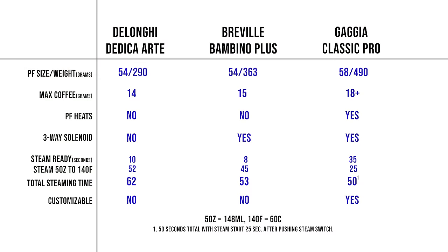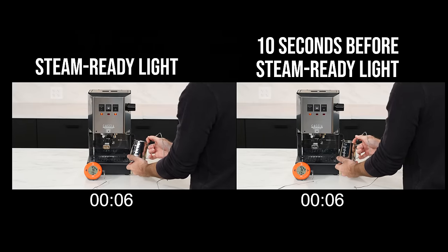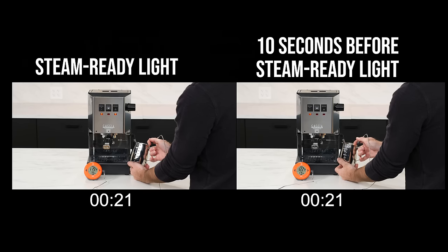Here are some more specs and test results. Two of the three use smaller 54 millimeter portafilters. Weight really doesn't make a difference except with the Classic — you've got about a pound of chrome-plated brass picking up heat from the group for thermal stability and hotter drinks. With the smaller portafilters, max coffee dose weight is limited in the Dedica and Bambino. You can go up to 18 grams stock in the Classic and right up to triple shots with the right aftermarket basket. Only the Classic's portafilter picks up heat from the group. Steam ready times are about 10 seconds for the Dedica and Bambino, and 35 seconds for the Classic to indicate full steam temperature. In reality, though, you can steam with the Classic about 25 seconds after flipping the steam switch, and you'll actually get better steaming power as the heating element stays on longer, creating more steam.